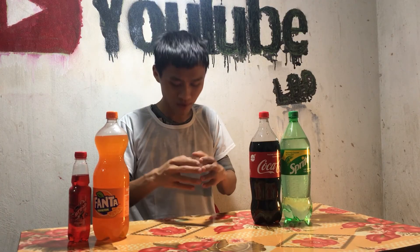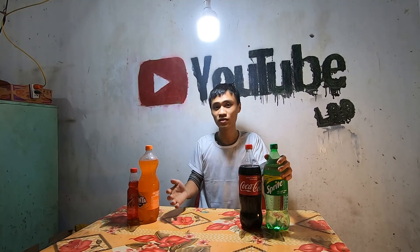Xin chào các bạn đang xem video. Hôm nay tôi sẽ thử đổ 5kg nước ngọt lên chiếc áo mà tôi đang mặc. Không biết nó sẽ phản ứng ra sao và sẽ thay đổi như thế nào. Bây giờ tôi sẽ chia sẻ với các bạn. Các bạn chờ xem.